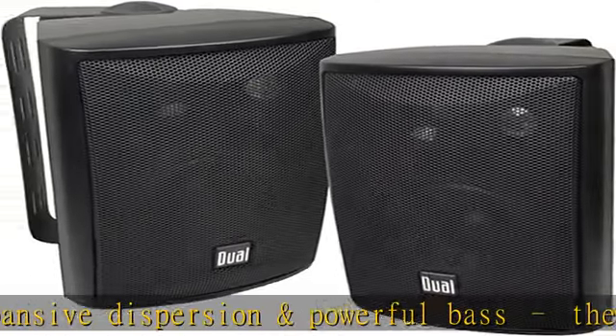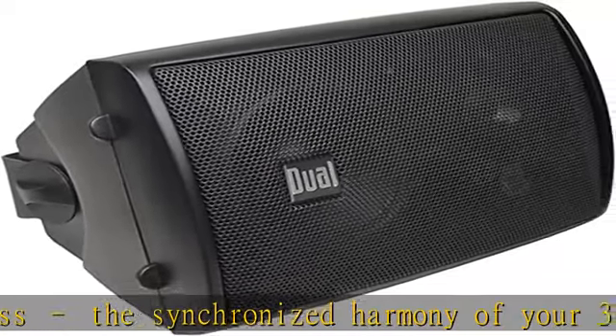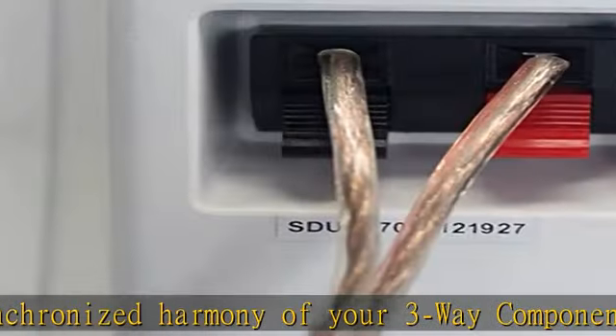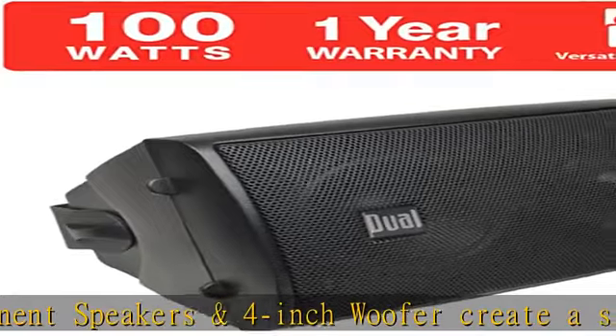Don't forget to add the top selling Dual Electronics 100W Bluetooth amplifier with your LU43PB speakers for the best outdoor and indoor acoustic experience. Sold separately.